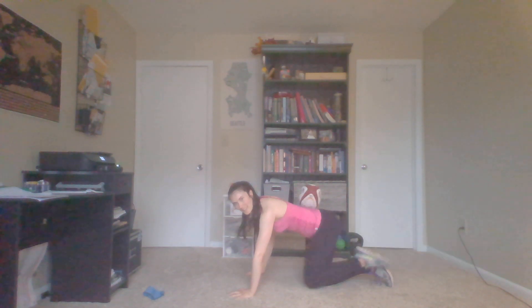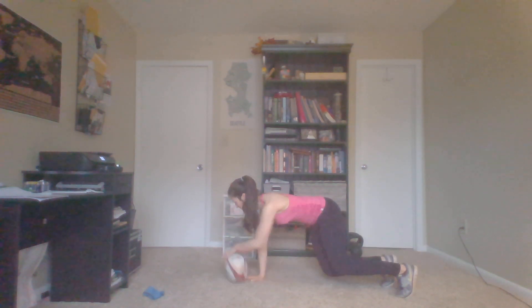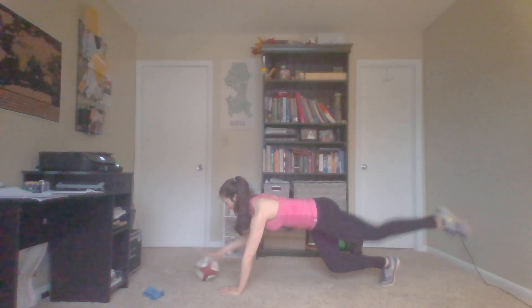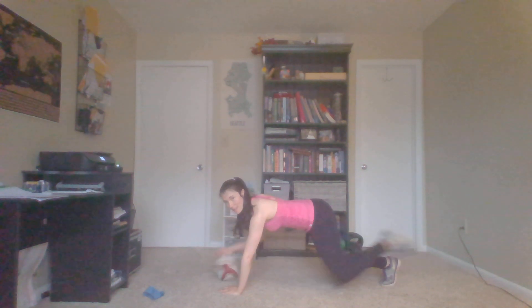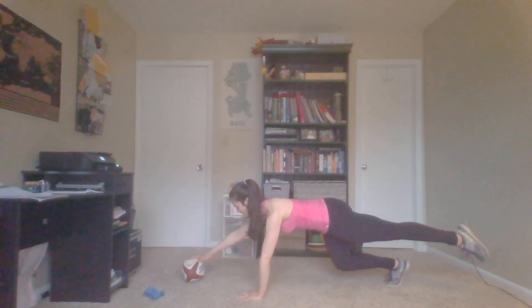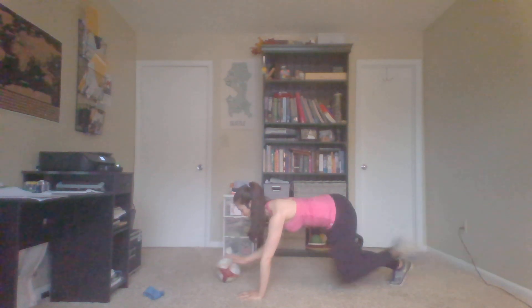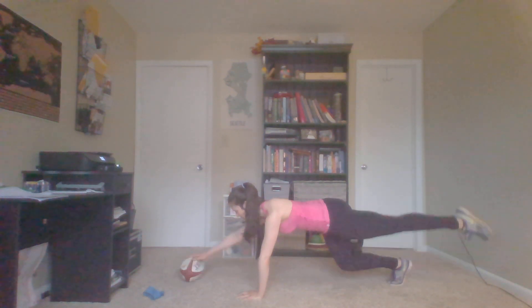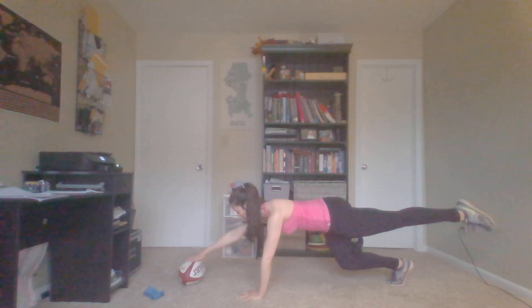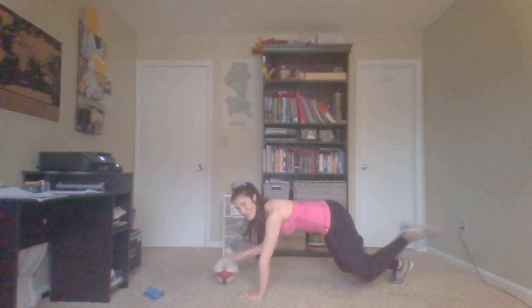Or lift your legs out, your knees off the ground. Roll it forward and back. We're going to do 10 on each side. Here we go — one, two, three, four, five, six, seven, eight, nine, ten.